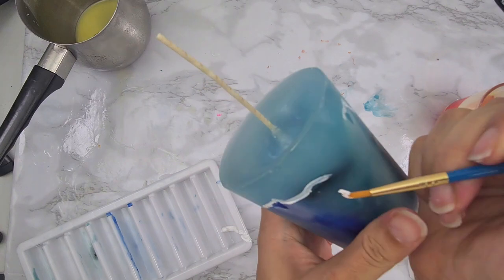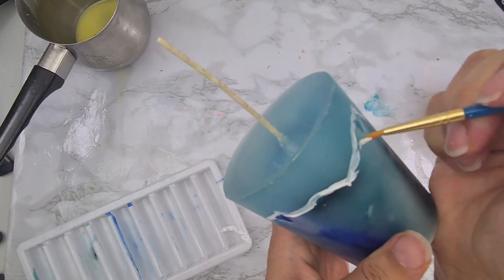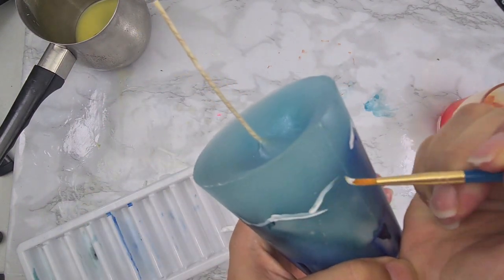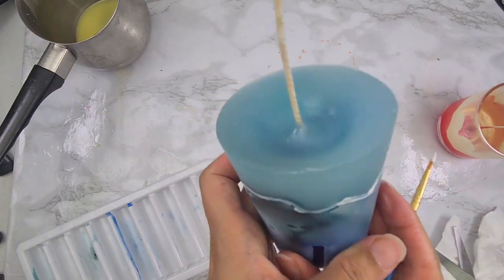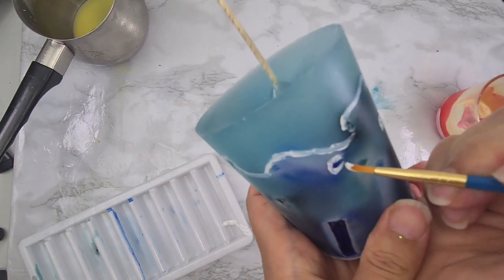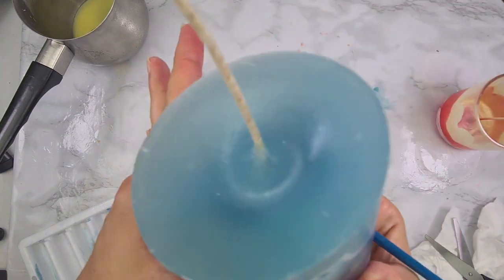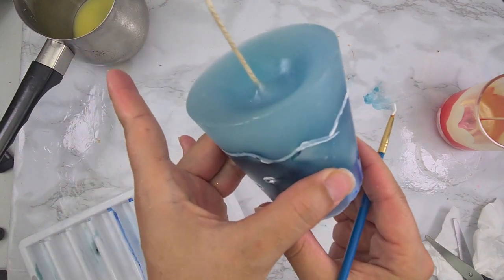I have another video where I show you if you can use water-based paint on a candle — I painted a candle and lit it up just to see if it would catch on fire or have any issues, and it didn't. So you actually can paint on candles — that's my experience. I really like making pillar candles now; I used to make a lot of container candles but now I prefer pillars.